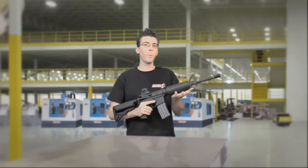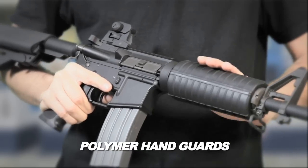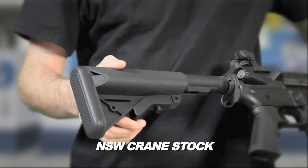What makes our Platinum Edition M4 the best out there is our new polymer furniture. You have the polymer hand guards, the new very slim and comfortable pistol grip, and the NSW crane stock which holds your batteries.